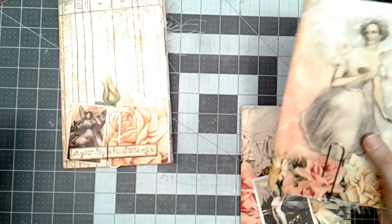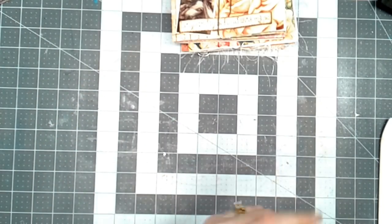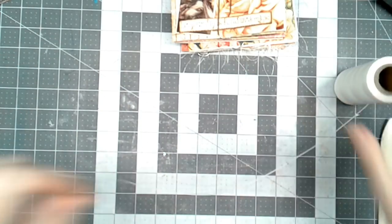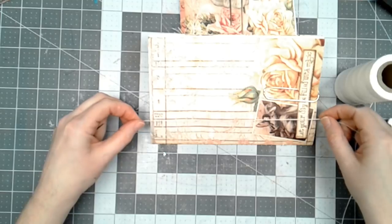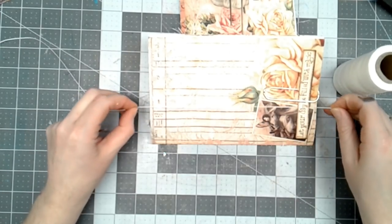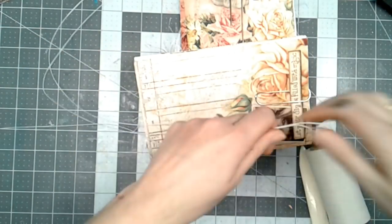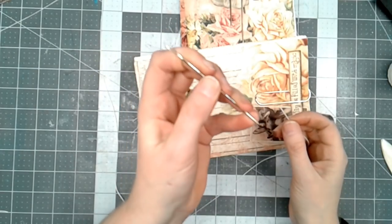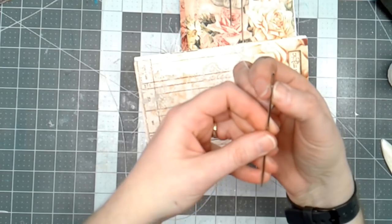I'm going to do that on the other two signatures as well. Now I'm going to determine which signature I want where — I think this will be in the front, this will be in the middle, and this will be last. The next thing is you need some wax linen thread. I prefer it because it doesn't stretch and stays really strong, and I cut it to be at least three lengths of the page. I'll need three of these because I've got three signatures. I use a bookbinder's needle — these are heavier than a yarn needle; you can sometimes find these as darning needles.